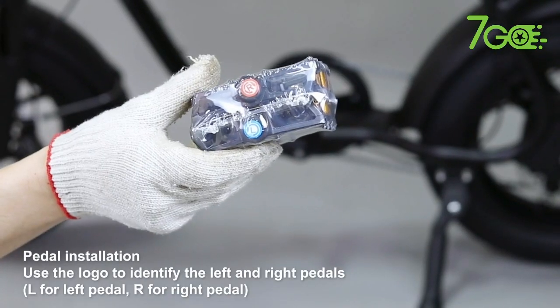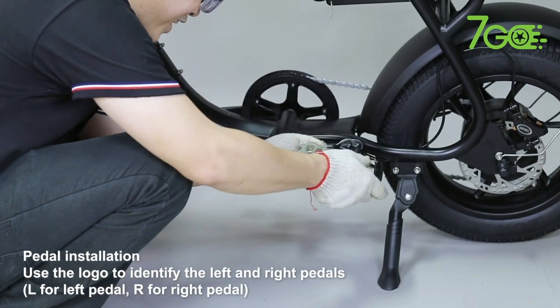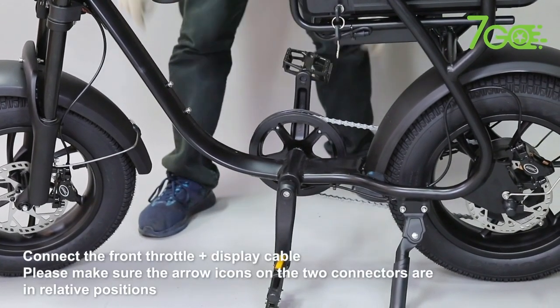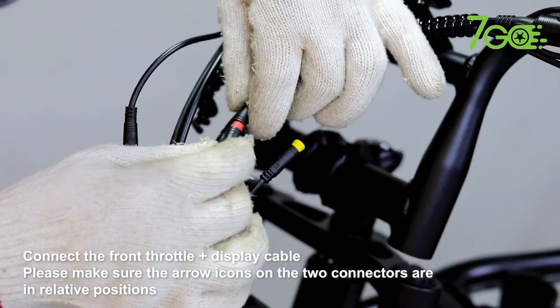Pedal Installation. Use the logo to identify the left and right pedals. AL stands for left pedal, AR stands for right pedal. Please make sure the arrow icons on the two connectors are in relative positions.